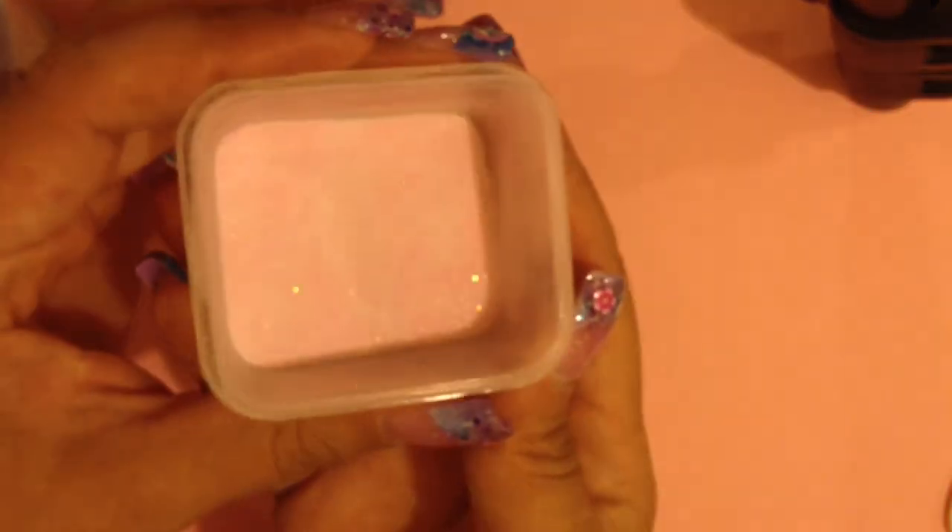I'll mix it all up and look at the glitter consistency — that is really pretty, I'm liking it! Now I'm going to do a test swatch on a nail for you. I recommend using a clear nail tip for your test so you can tell if you want to add more acrylic, more sheer, or more opaque to get the consistency you want. I'm just getting out my monomer.